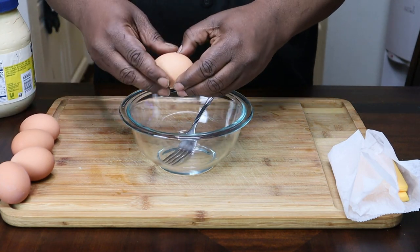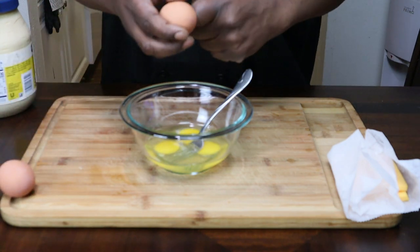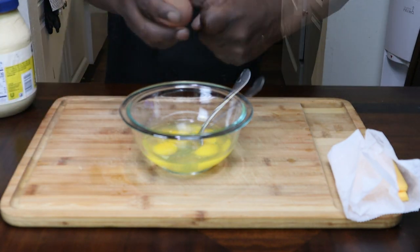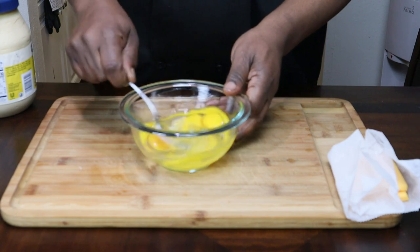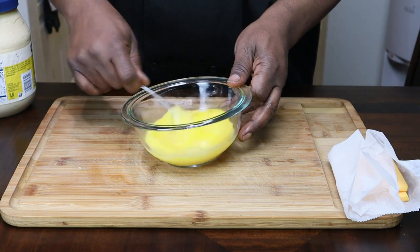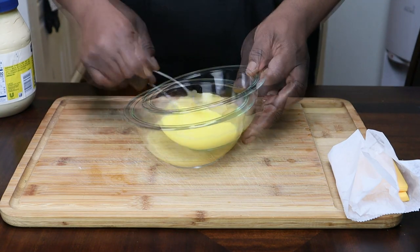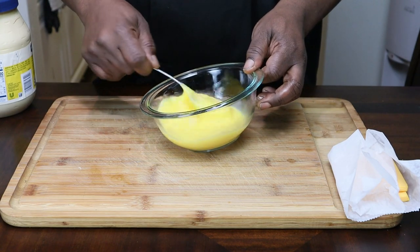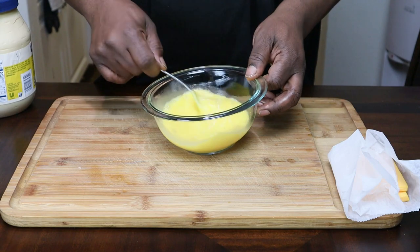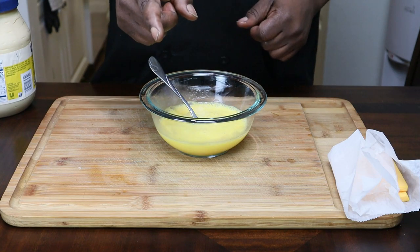We're going to go ahead and crack these eggs. We're not going to salt or do anything to these eggs other than beat them up. Just beat them till they're all yellow — roughly about two to three minutes, two minutes tops. Do let your eggs come to room temperature before you cook them. Next time you see me, we'll be at the stove to cook these eggs up.